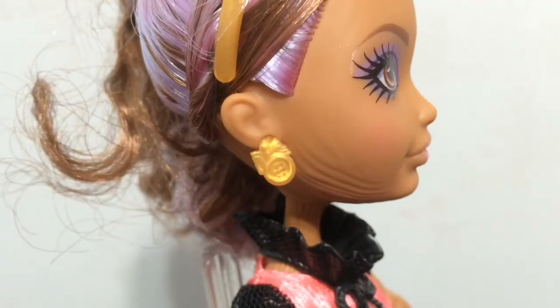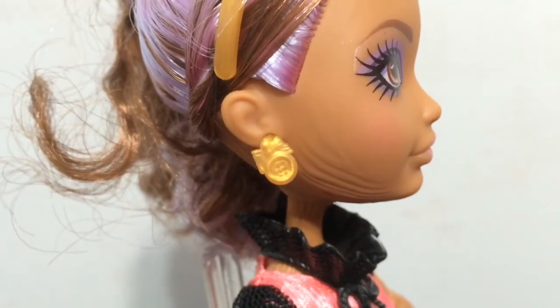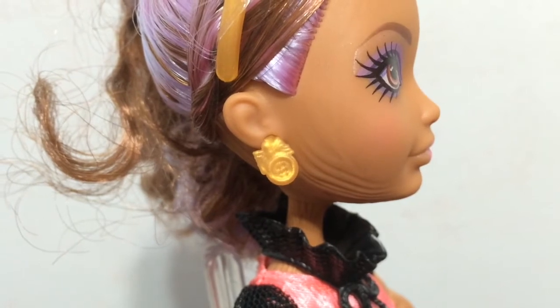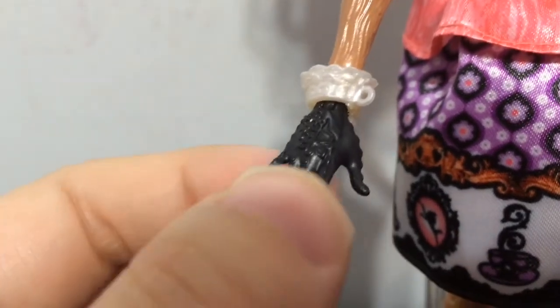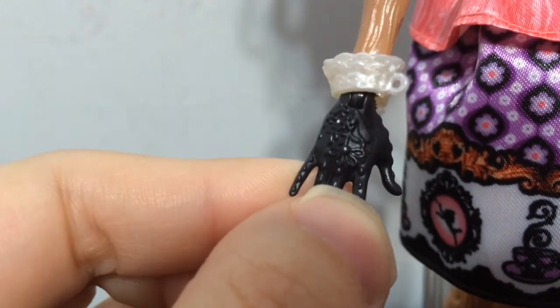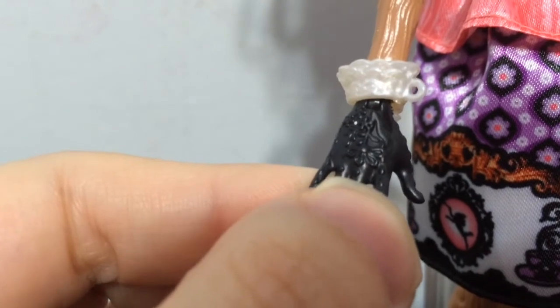Here is a look at her earrings. She has them on both sides and they are gold — they look like a little button with a bow on top. Here is a look at her gloves. The black part is painted on, but she has a cool design in her gloves as you can see.